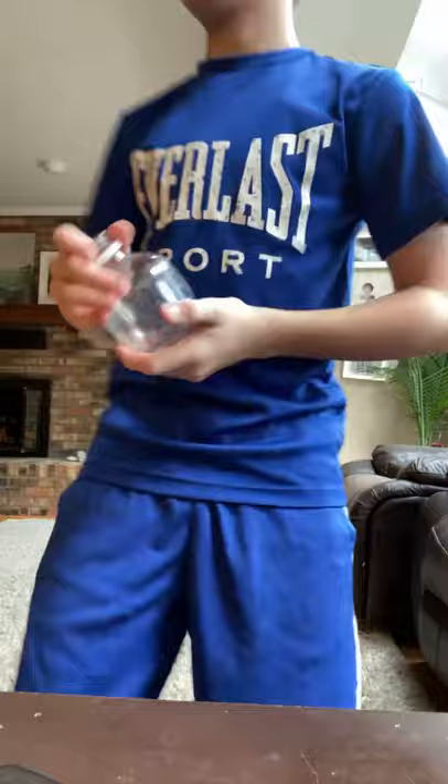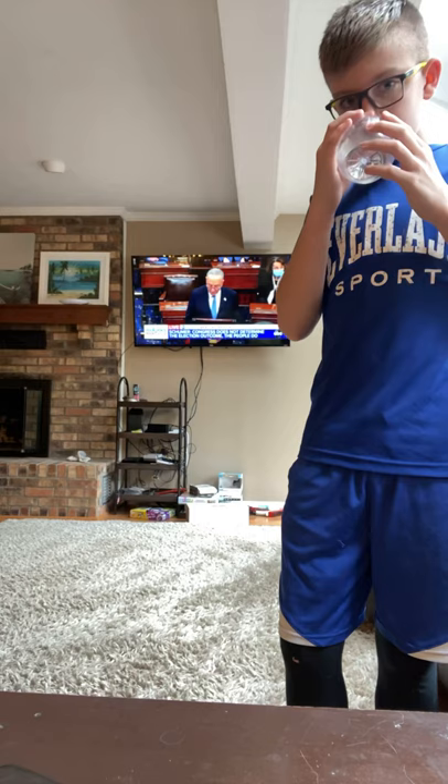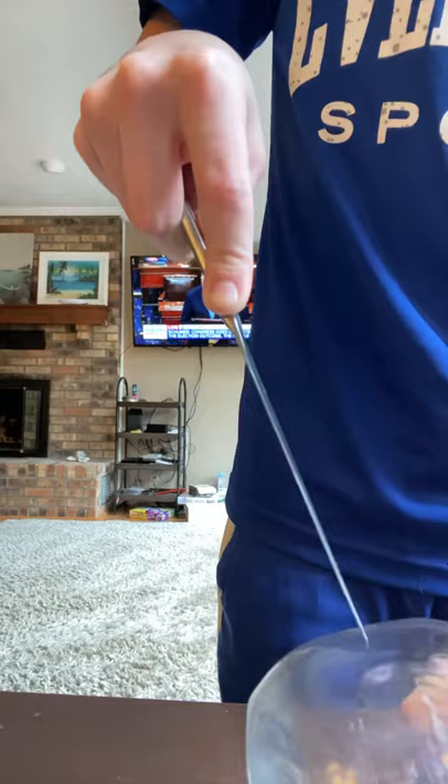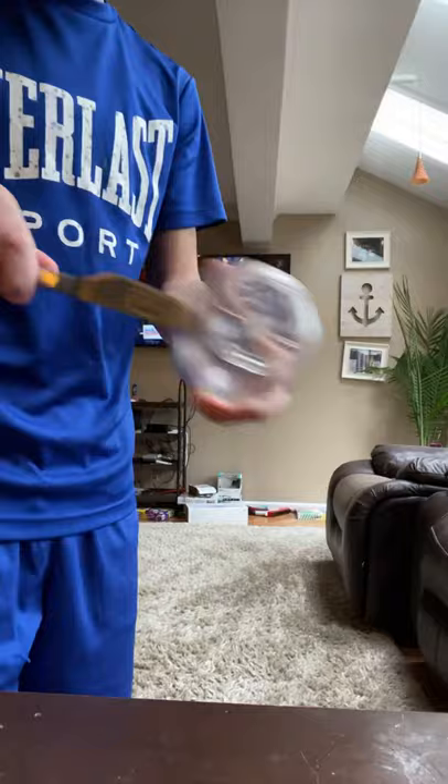We're just going to open it first. Let's see if we can. This doesn't smell right. It's in. I'm just going to cut a little piece of it off.